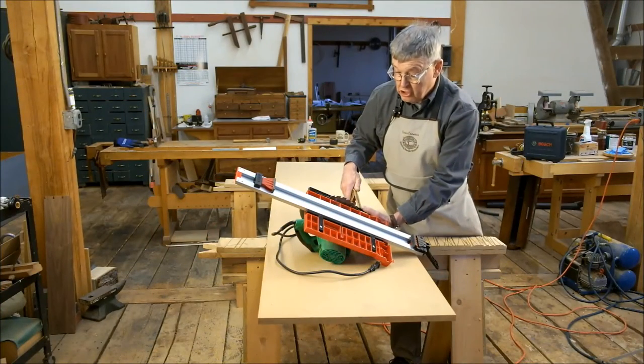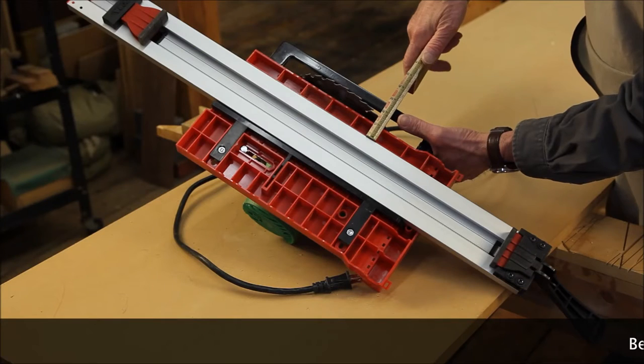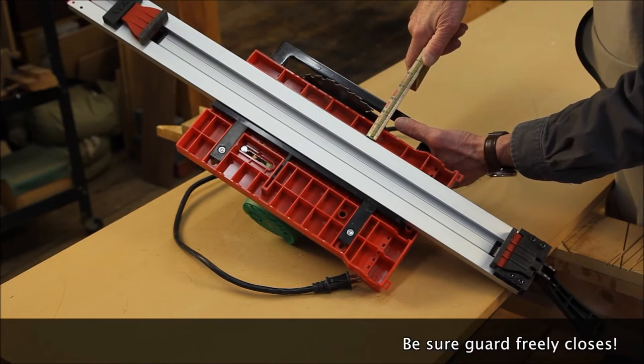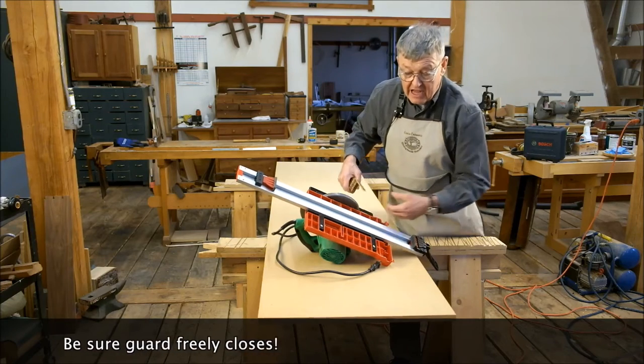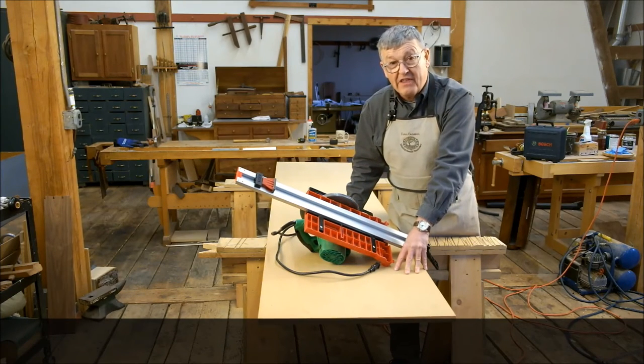When you attach your saw to the saw plate, it is a very good idea to work until you've placed it a set distance from the track. I chose an inch and a half, which worked out well with this Hitachi saw. That means I simply have to scribe my layout line an inch and a half from where I want the cut, and proceed with work.